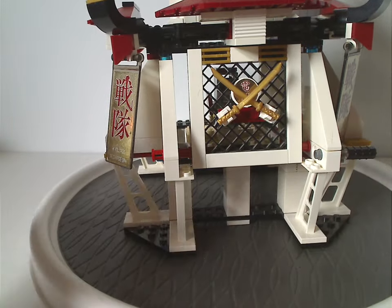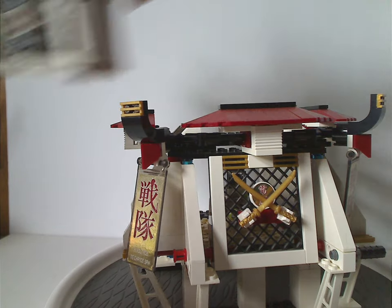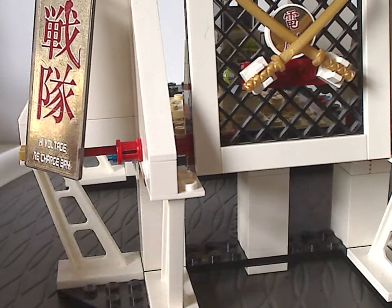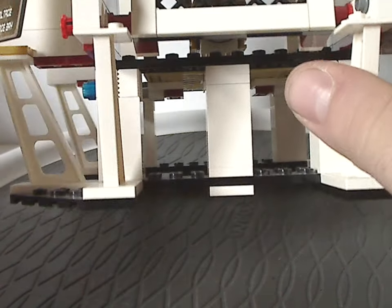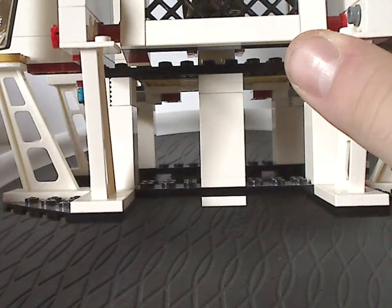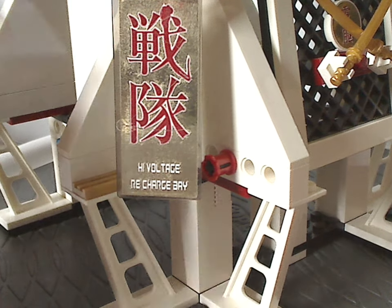This build has a modularity factor to it, so I'll review it in bold sections. The bottom section has plenty of construction support pieces, like those we see in City sets but in white, resting on plates and corner top plates, with 2x2x3 bricks as stilts. On one side you get high voltage stickers with Japanese writing in metallic gold — kind of cool.